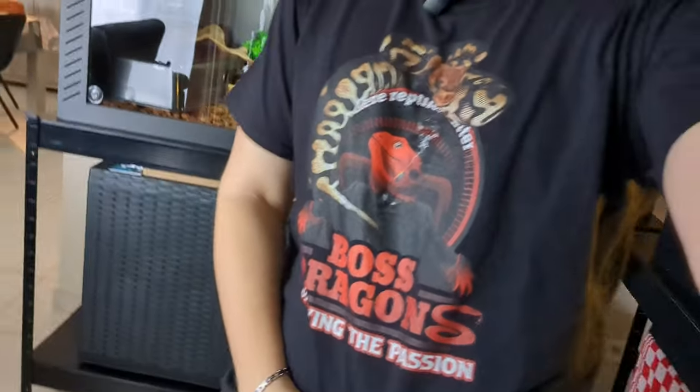Before beginning this video I wanted to make a quick shoutout to Boss Dragons, one of my best friends in the hobby — great guy, great animals, great energy, pure kindness. I'm not paid or anything, he's just my friend from the hobby.